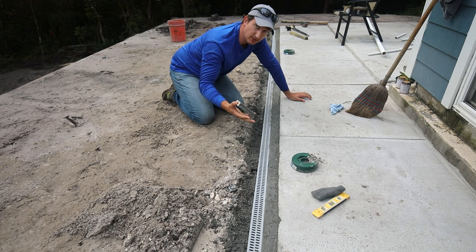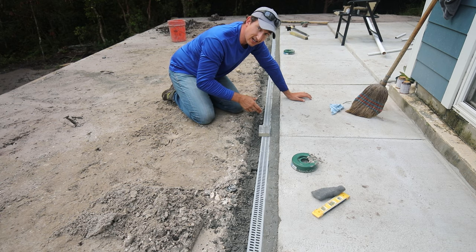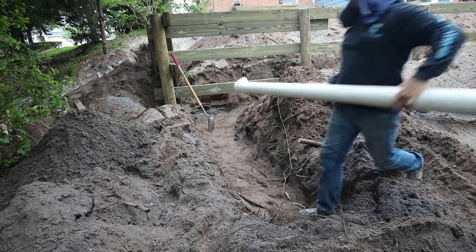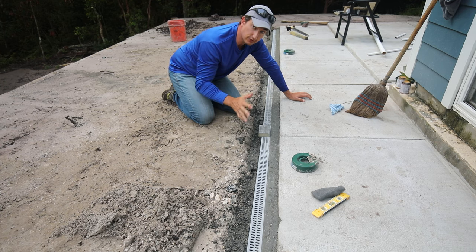I let the concrete set up overnight and now I'm coming back and cleaning up the top grate with a sanding block. What I need to do now is attach this drain channel system to a plumbing line that goes to the backyard. When I was building the wall I went ahead and set in a four-inch diameter drain pipe, so all I really need to do is attach this to that pipe and we have ourselves a drain system.